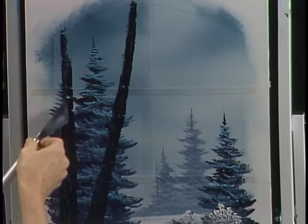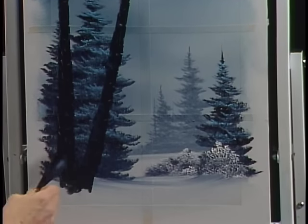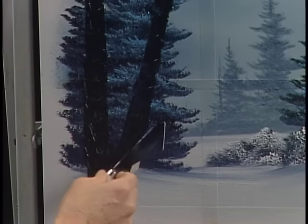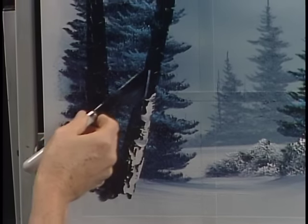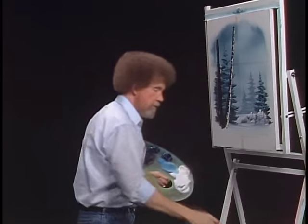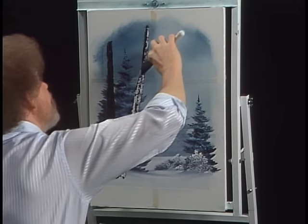I like to paint birch trees and other kinds of trees too. When the paint is dry, you can literally feel the bark — just like a real tree. Now let's take the titanium white — straight titanium white — and touch and sort of give it a round pull. It makes the tree look round. Those little square trees, they're sort of rare. You need to make your tree have a round look to it. Big ol' birch tree.